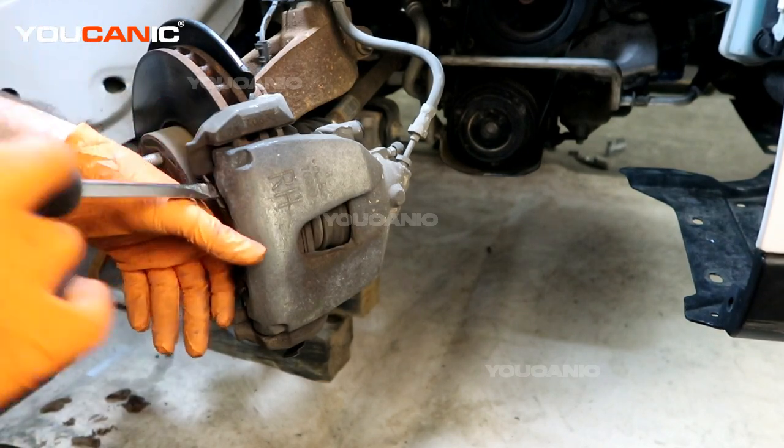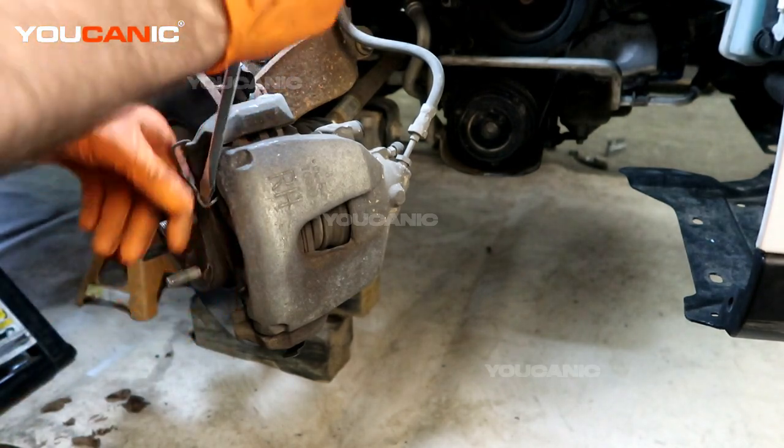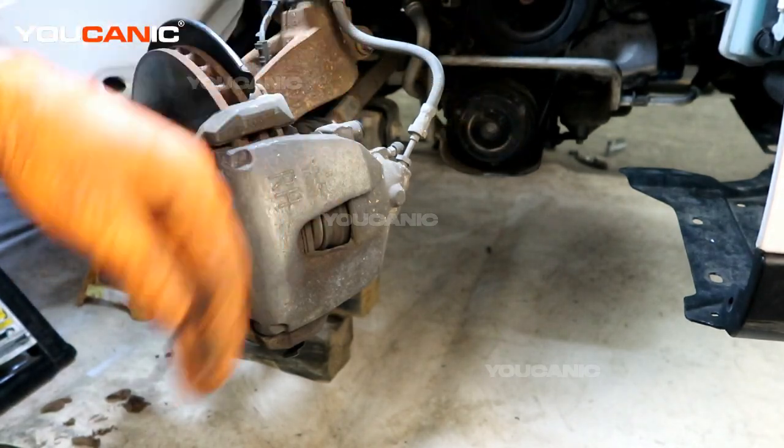We have this spring here — this is an anti-chatter spring — and we want to pop that off. Sometimes your brake kits when you buy them will come with new ones; if not, you need to reuse this one.